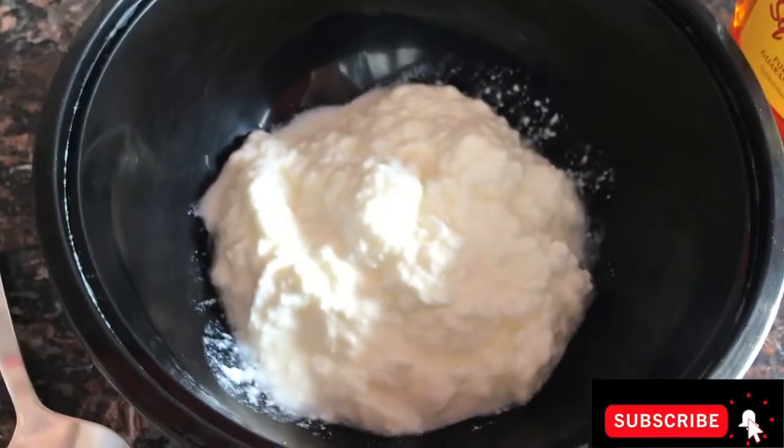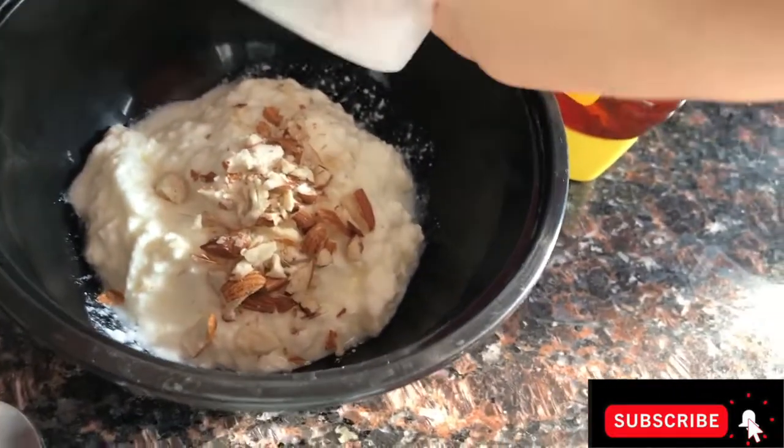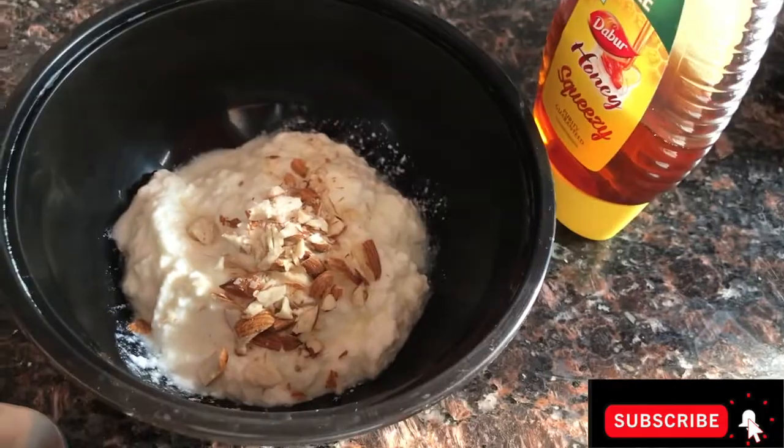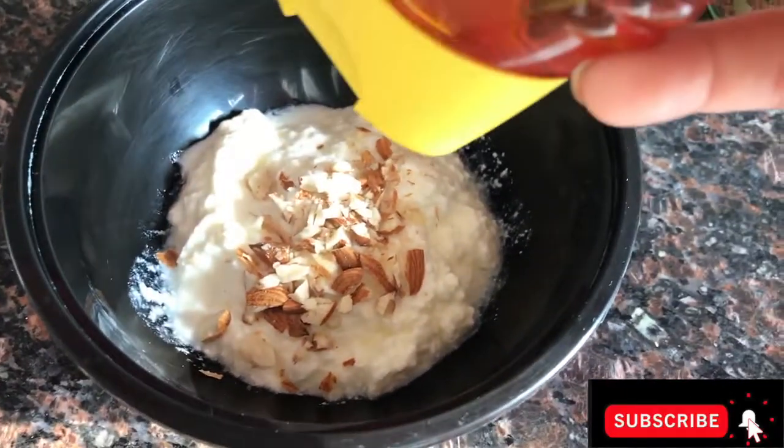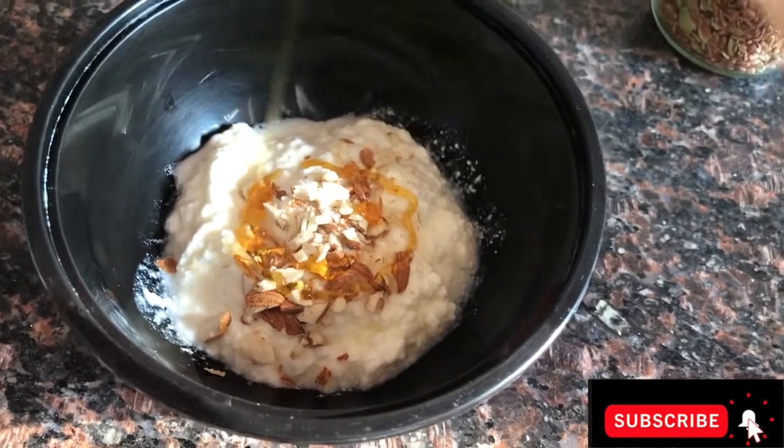First, I've taken some almonds, broken them, and I'm putting them in the yogurt. After that, I've taken some honey — you can add as much as you like, as per your convenience.